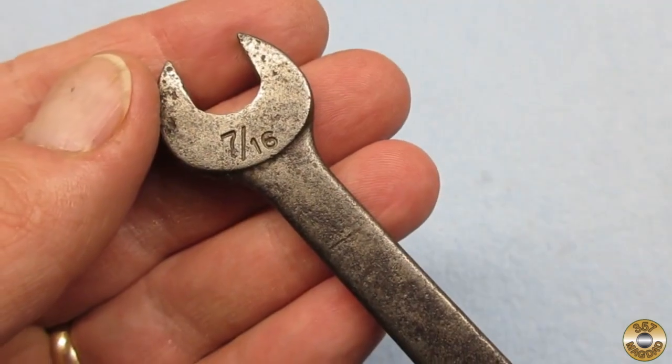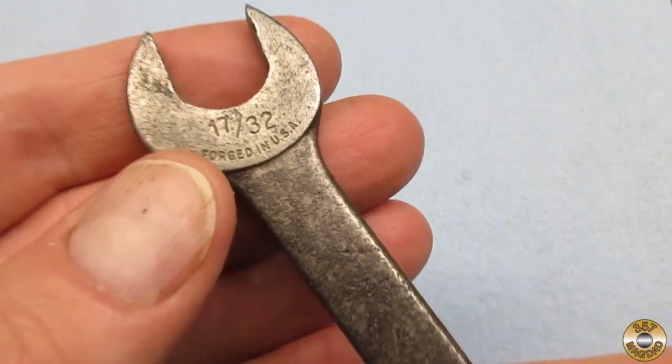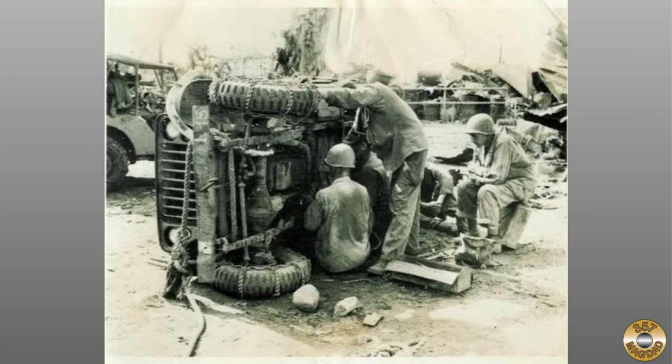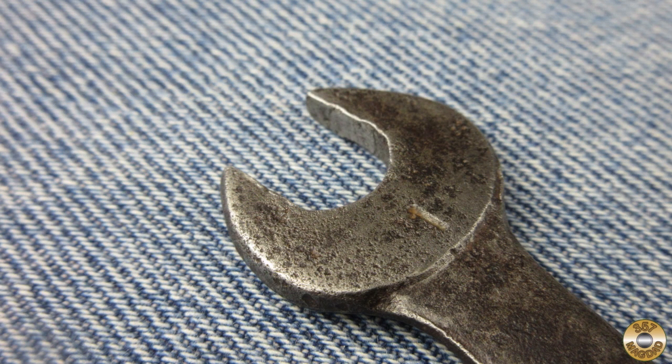This wrench has definitely seen some use. My research suggests that half-inch was the most common tappet wrench size. For instance, half-inch tappet wrenches would have been used on the flathead four-cylinder engines found in Jeeps. Based on my research, this tappet wrench with the X-Circle logo was only made by Duro for a few years to fill government contracts during World War II.